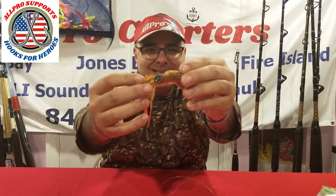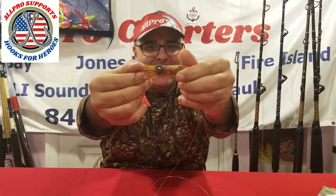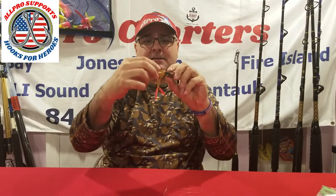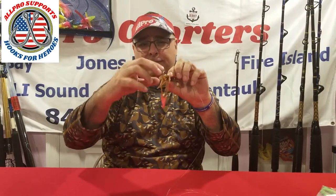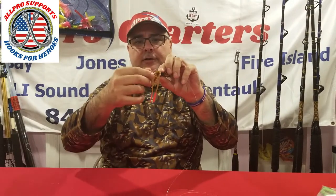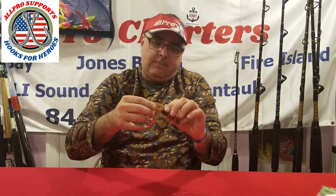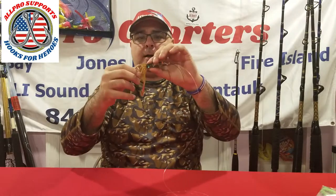Look at those eyes — is that insane? What are they going to think of next? It comes in glowing and some other colors — not all that expensive. About the hook: I'm a hook-up guy, but some people like hooks to the side when they're fishing for fluke. You just turn it. If you want hook down to the bottom, there you go — hook's on the bottom now. Whatever floats your boat, that's what you do.